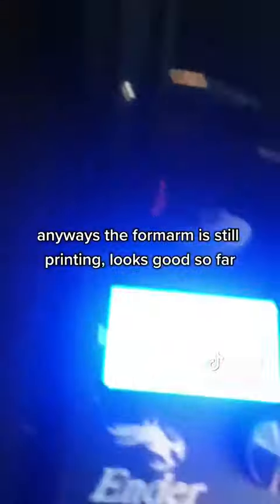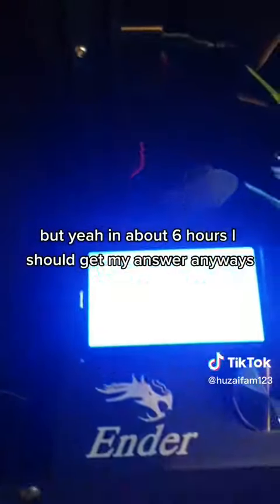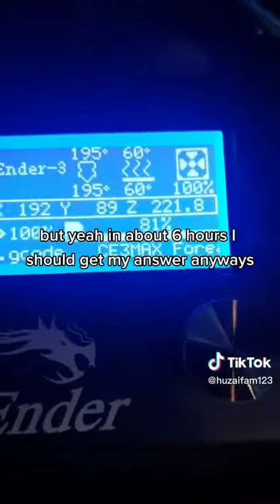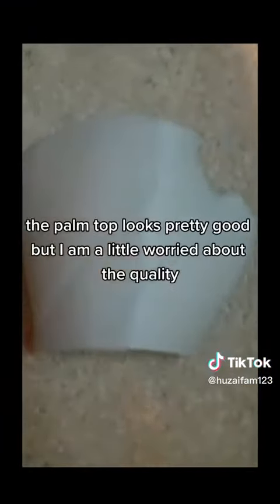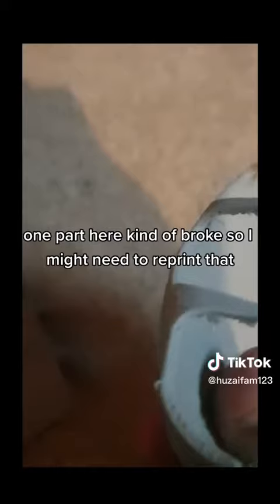The form's still printing. Looks good so far. The quality looks pretty good — nothing a few bits of post-processing can't fix. In about 6 hours I should get my answer. The palm top looks pretty good, but I am a little worried about the quality. One part here kind of broke so I might need to reprint that. The main thing is because the support's filled on the inside.